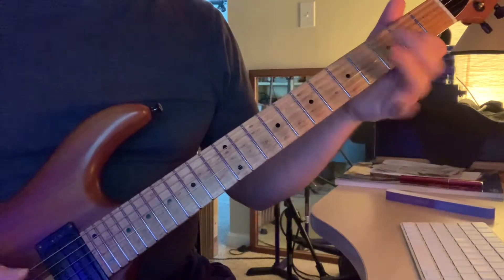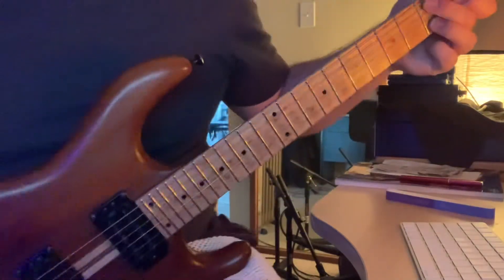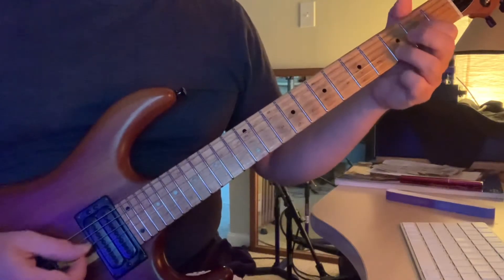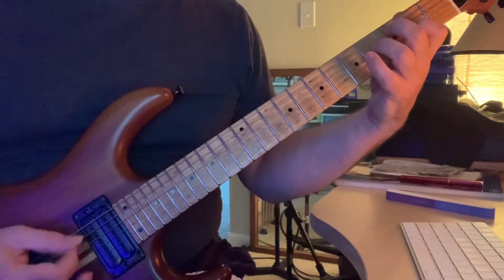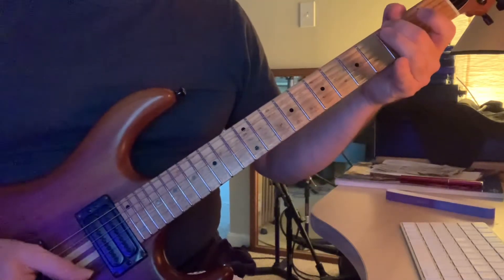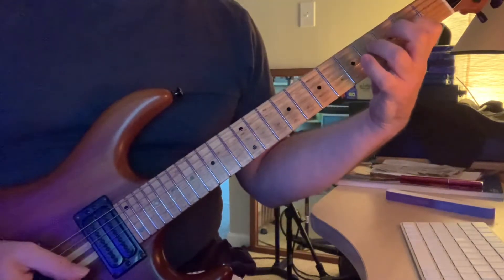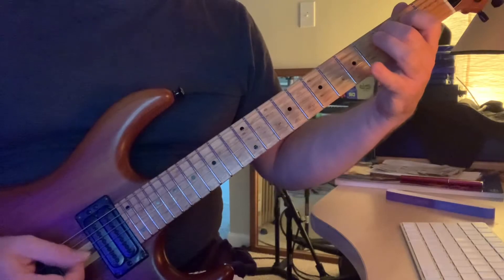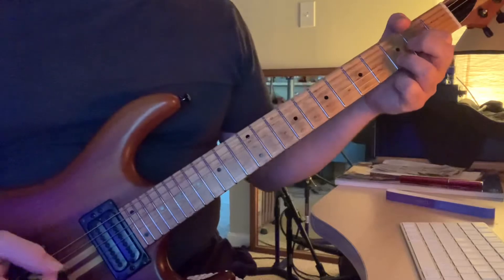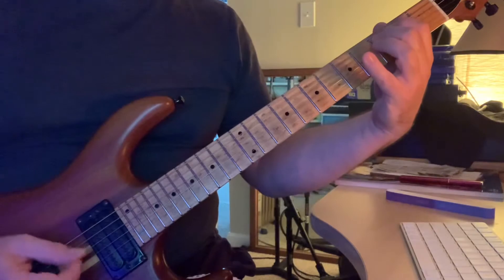Then you go back and repeat that, and you can see why that index finger there is important. If I even scoot back a hair more here — there we go. It is important that you're holding the bass notes.